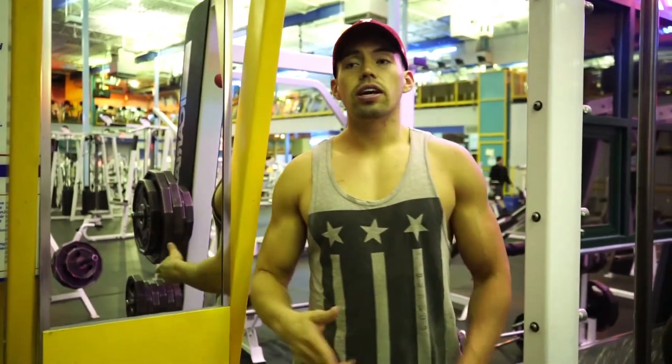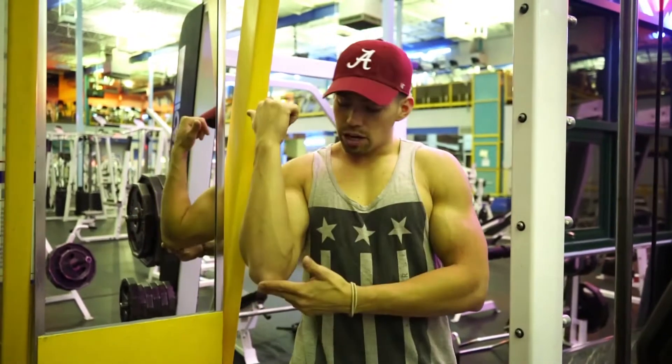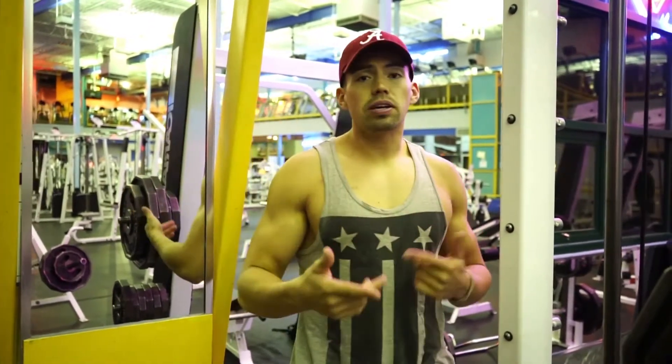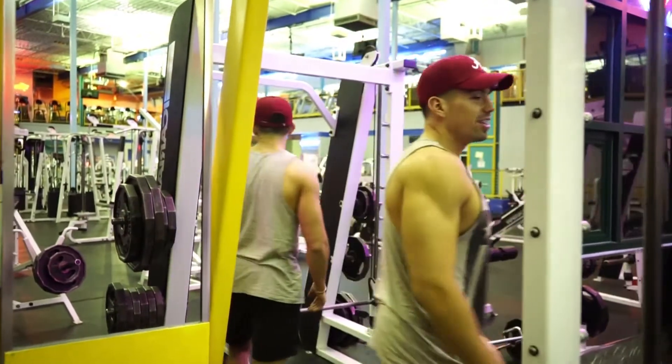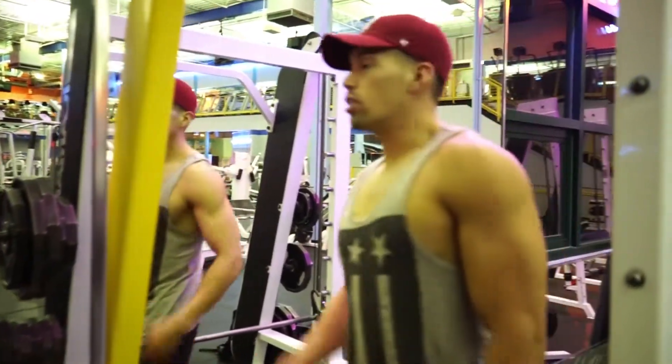So my first favorite exercise is called hanging leg raises — touch your elbows with your knees. Say it fast: hanging leg raises, touch your knees with your knees. I really don't know what they're called, but they go like this.